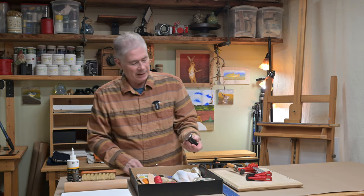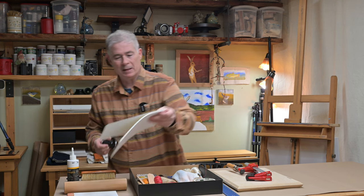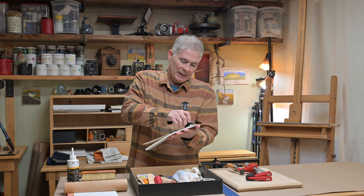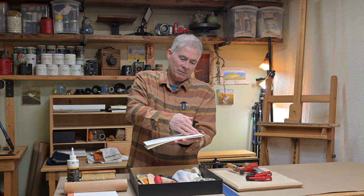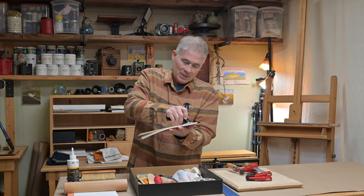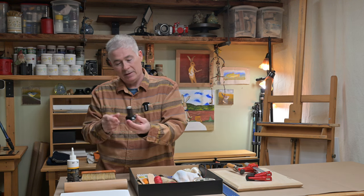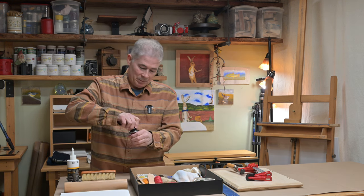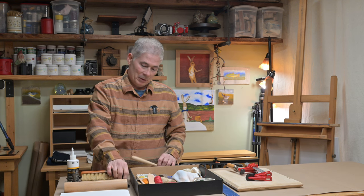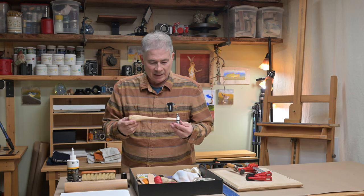This is an espresso tamper — it used to be used to push the grinds down into the hopper of an espresso maker. Now it's been repurposed. A lot of times if I've got papers that aren't laying down where I want, or when I've tried to glue fabric onto the paper, I'll use this to burnish things.